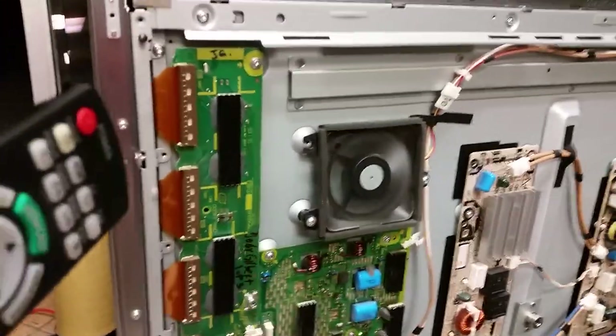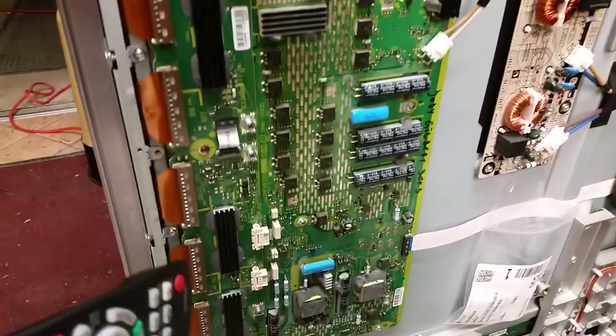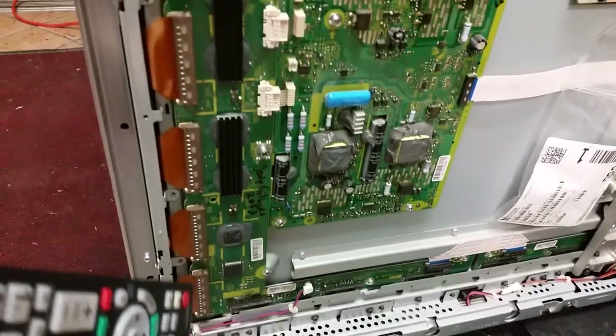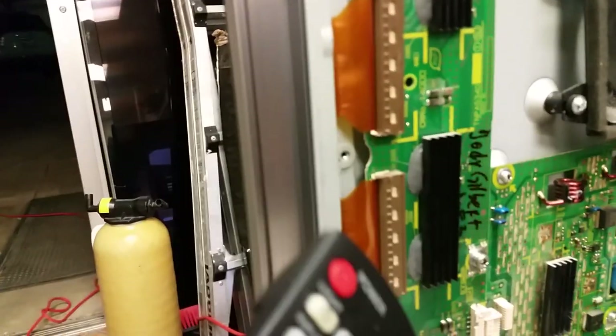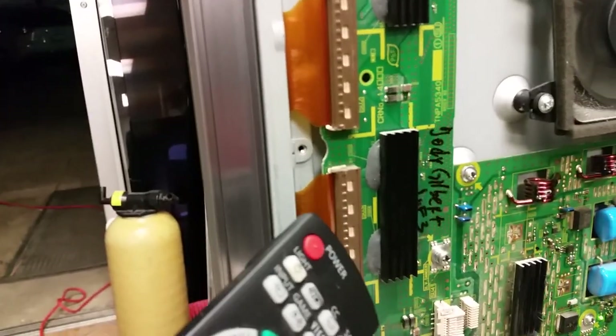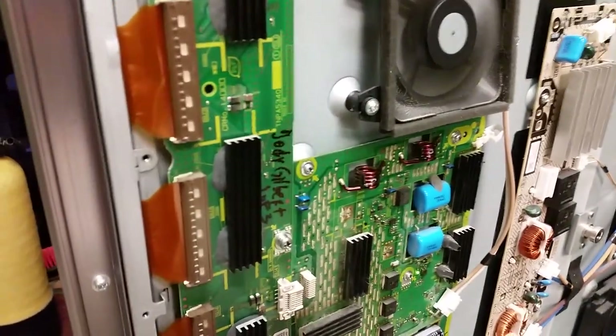Ninety-nine percent of the time when we have problems with boards returned for these Panasonics, it is because people don't insert the connectors properly. As a result, they have horizontal lines, or in worst-case scenarios — which are rare unless they mess with connections while the TV is on — they get horizontal lines. If you have horizontal lines after installing those boards, it is because the plugs are not inserted properly and evenly on both sides.